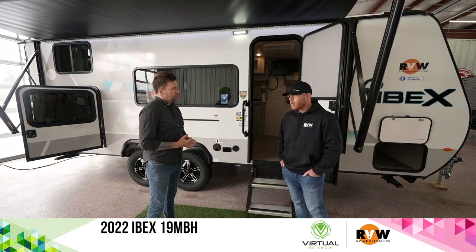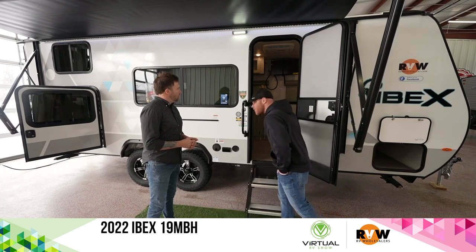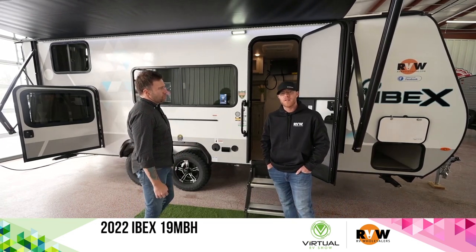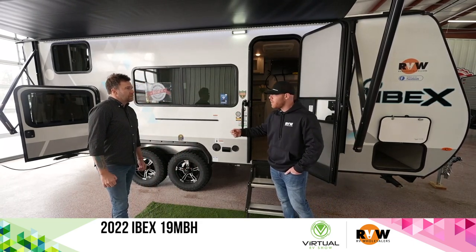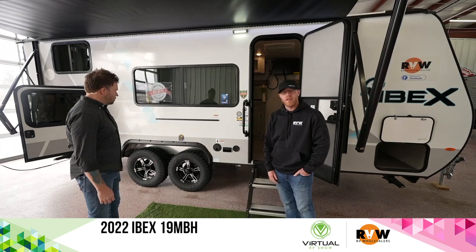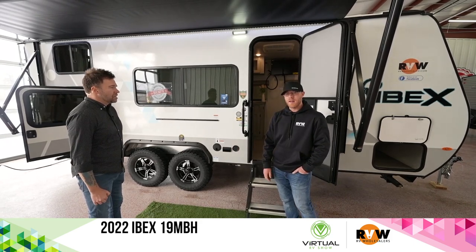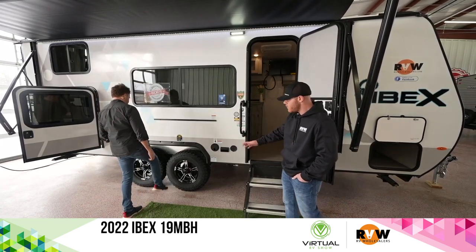This is the 2022 IBEX 19MBH with corner bunks, a little dinette, and a murphy bed. This unit is geared towards folks that want to spend time in the woods — it has a lot of 12-volt appliances. Your refrigerator can run off your battery, along with your water pump, awnings, and lights. It's solar panel ready with a plug on the side to extend your stay off-grid.